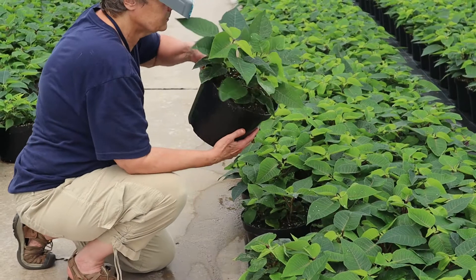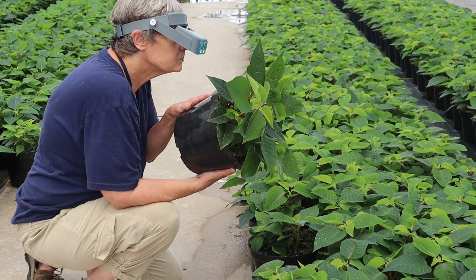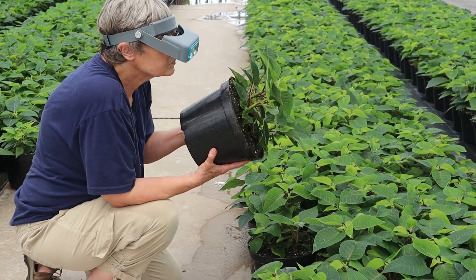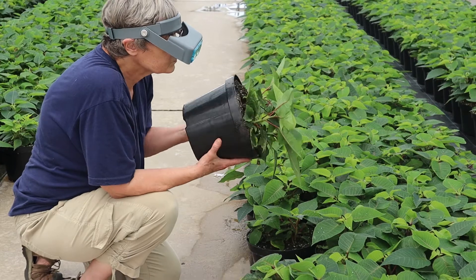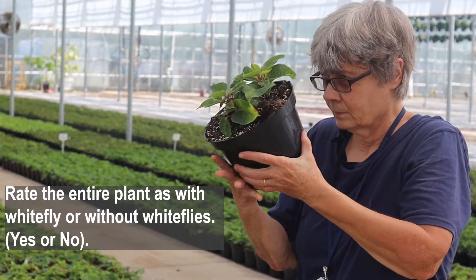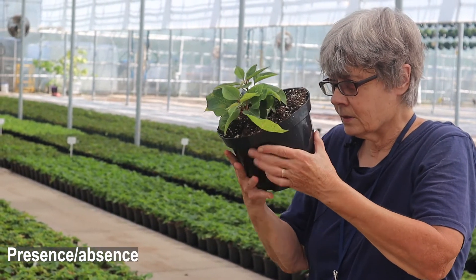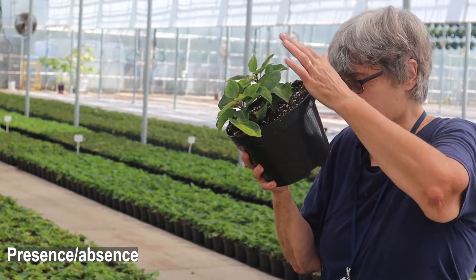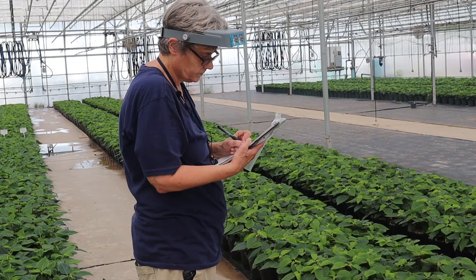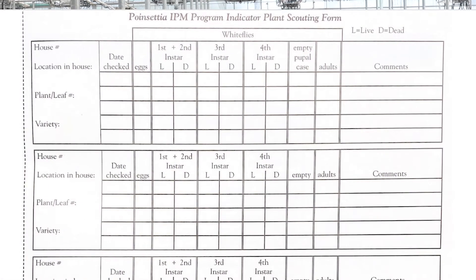You start picking up the poinsettias just a little bit above your head or at an angle so you can see the underside of as many leaves as possible. What you're going to do is mark whether the plant has whitefly or does not have whitefly. This is known as a presence-absence form of scouting, as opposed to keeping track of the numbers of whiteflies and their life stages present, which you might do if you're using chemical controls.